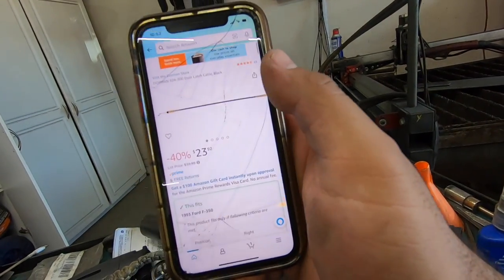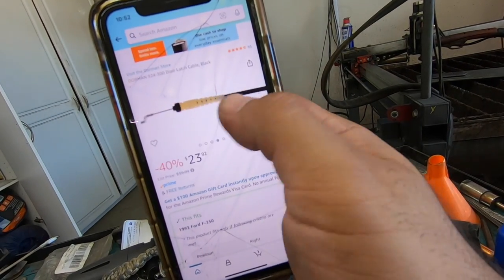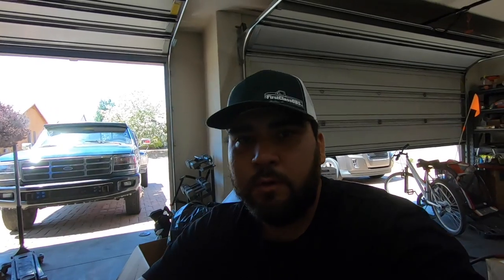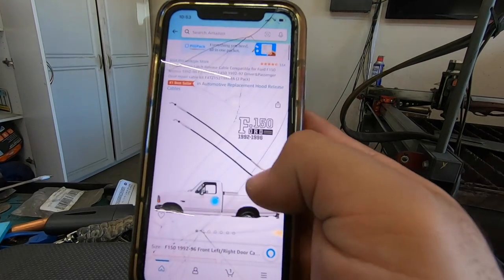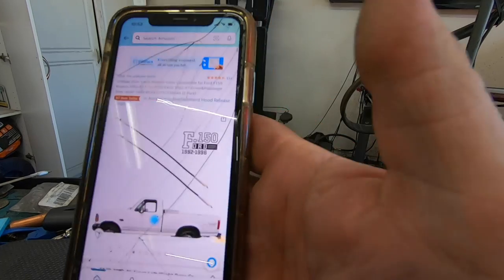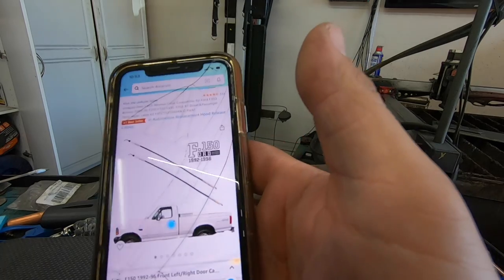I jumped on Amazon and found the cable we're looking for — $23 and it gets here Monday. I did a little more searching and found another seller that has a two-pack for $19, still arrives Monday. So we'll either have a spare in case this one breaks again, or one for the other side. I'll leave a link down below. If Ford still makes this cable it's probably over $100, so for $20 for two of them, I'm cool with that.